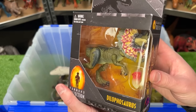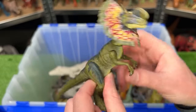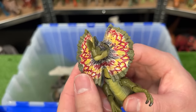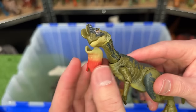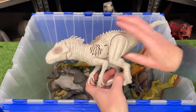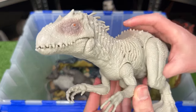Next up is the Hammond Collection Dilophosaurus — once again very poseable all over its body, and best of all this figure features a removable frill. You can take it off and replace it with a little piece as if the frills are closed. Next up I've got the Sound Surge Indominus Rex figure — this figure is a lot smaller than many of my other Indominus Rexes.